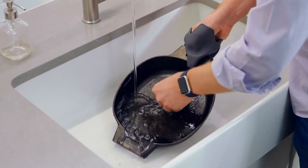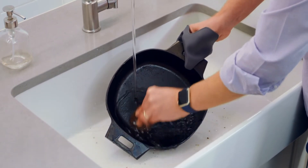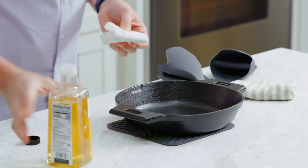Now that I've cooked in my pan, let's talk about how to clean cast iron. Rinse the pan with hot water and scrub off any stuck-on bits with a nylon brush or a pan scraper, then hand dry it right away. You don't want to air dry your cast iron because it will start to rust — moisture and iron just aren't friends.